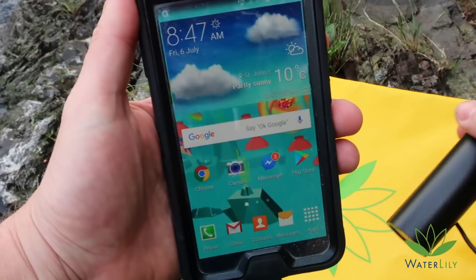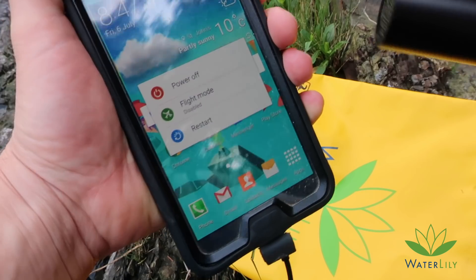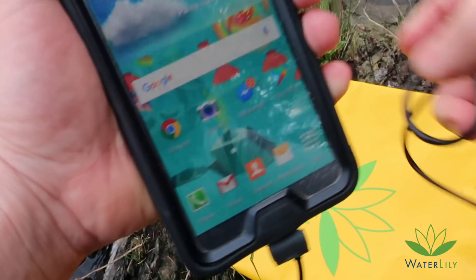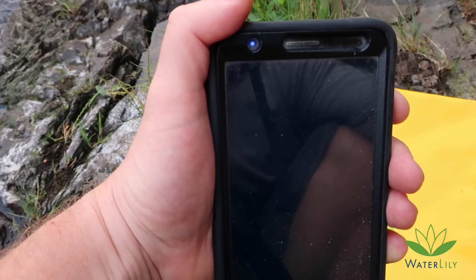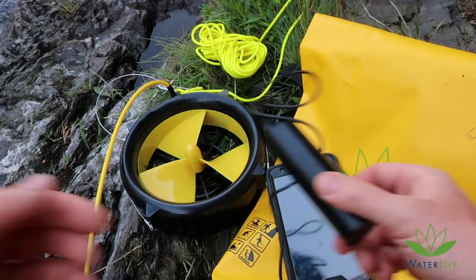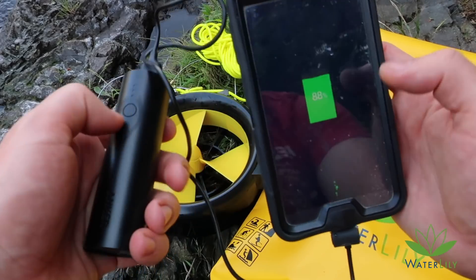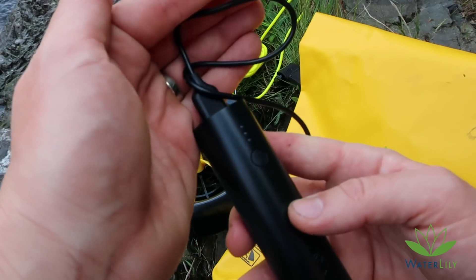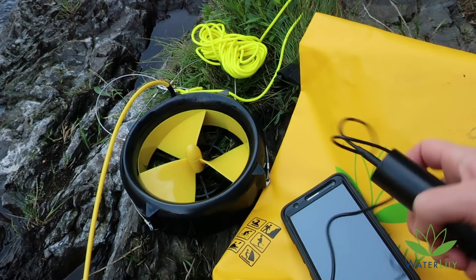It says charging — yeah, 57%. I'll actually do the real test, power off the phone, and I'll let you know how it does. So this has been charging for a while now. It's taking my phone up to 88%, and it's still showing three bars — still showing full. Pretty good.